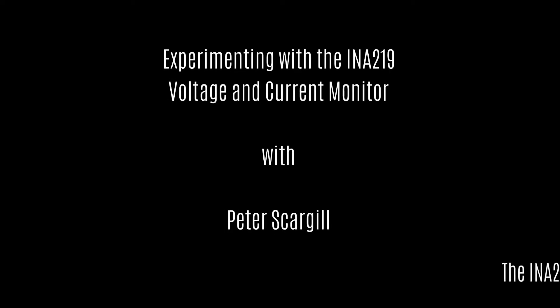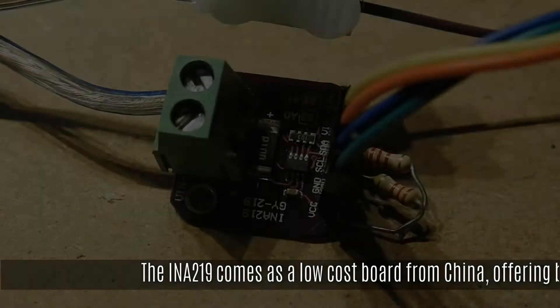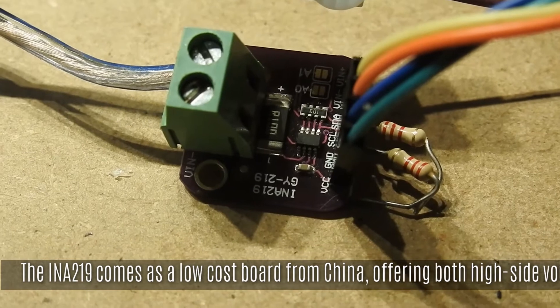Just a very short video to accompany the blog. We're looking at the INA219 board from AliExpress and eBay.